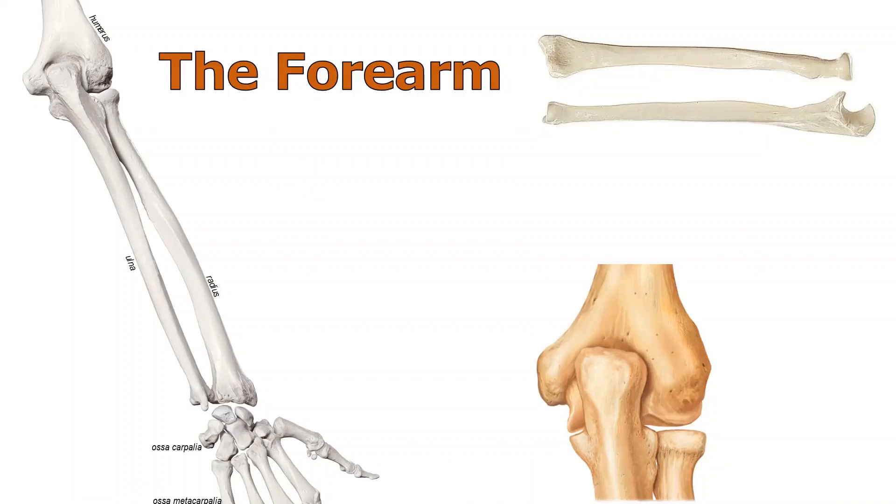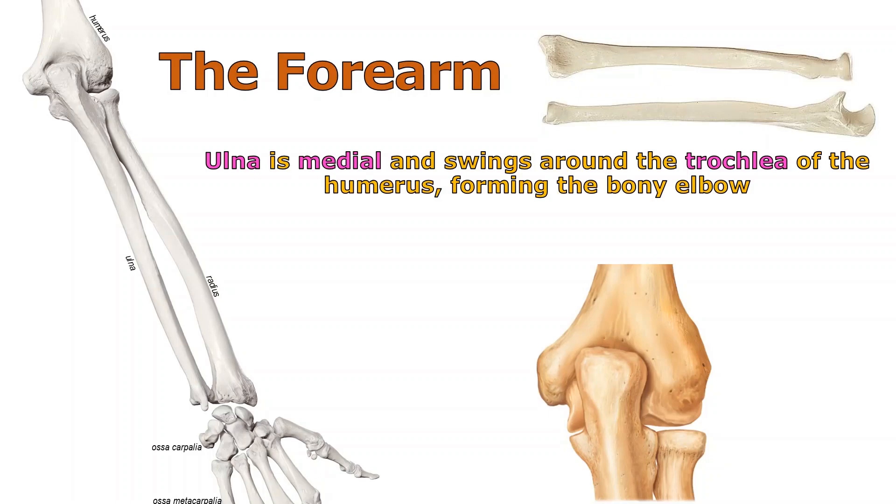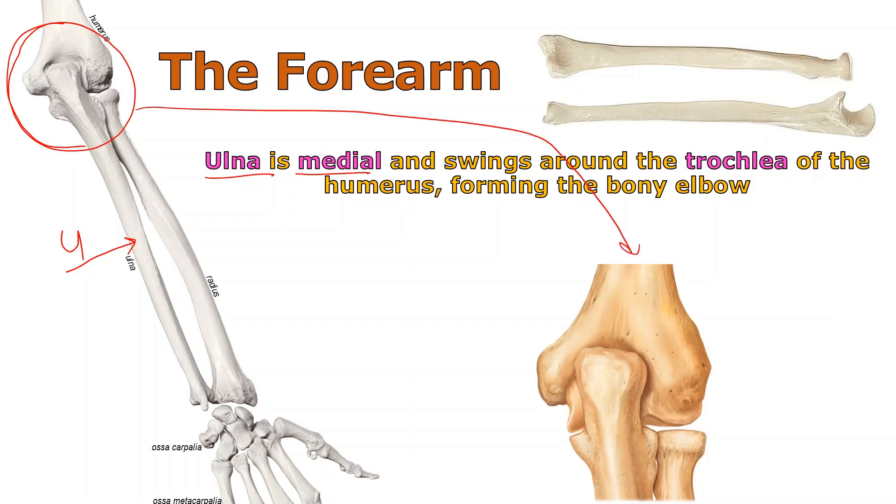Here we've got a close-up of the forearm. The ulna is medial — I'll mark this with a U — so there's the ulna. Being medial means it should be on the pinky side, and it's going to swing around the trochlea of the humerus, forming the majority of what we call the elbow. I'm circling the bony elbow up here.